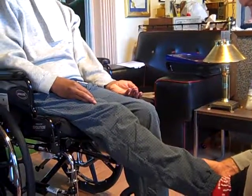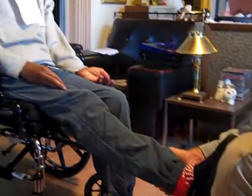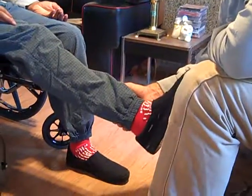Pull back. Hold your leg up there. Point it. Point your toe. Pull it back. Good. Point it. Pull it back.